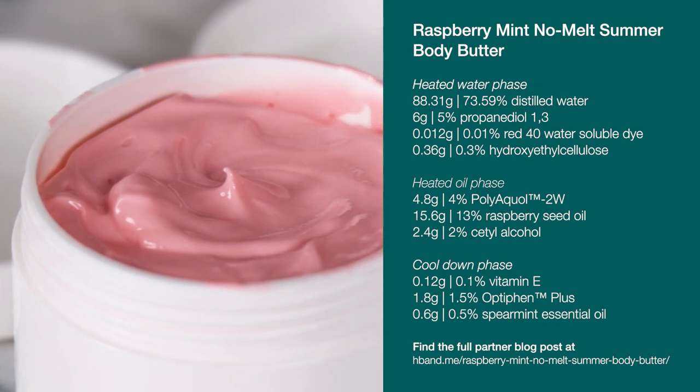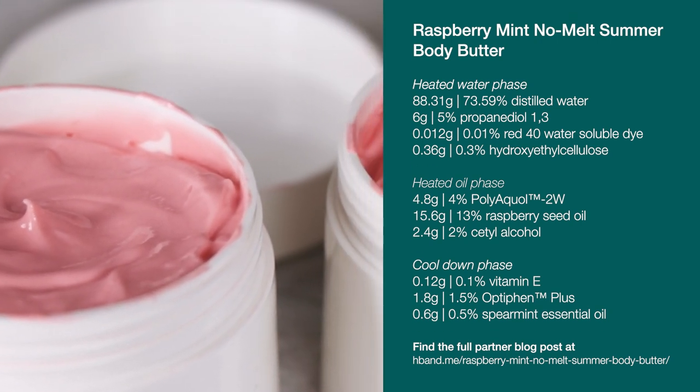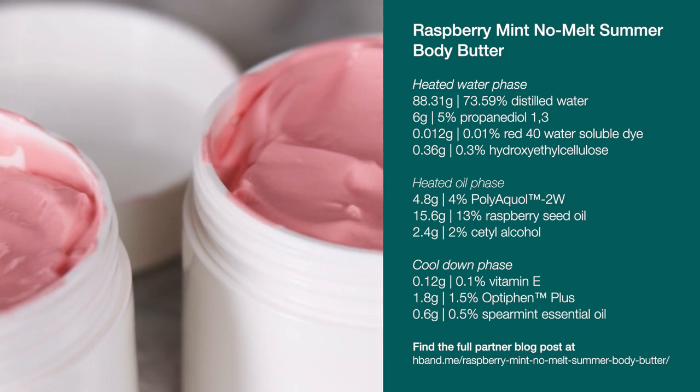And if you're looking for information about substitutions, shelf life, and where to buy all the ingredients, please read the partner blog post — it is all there.